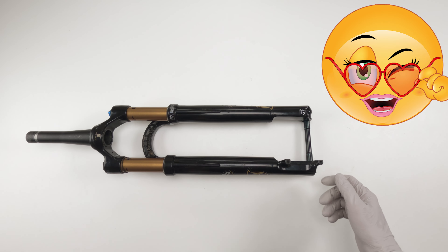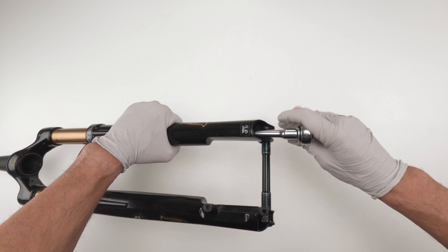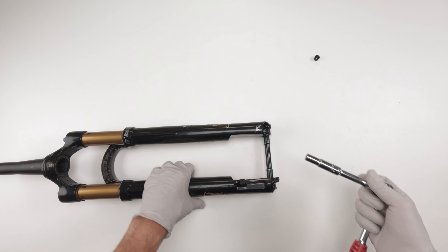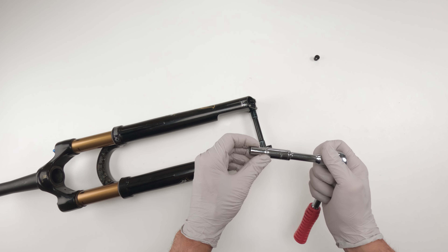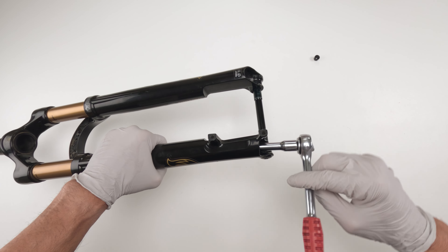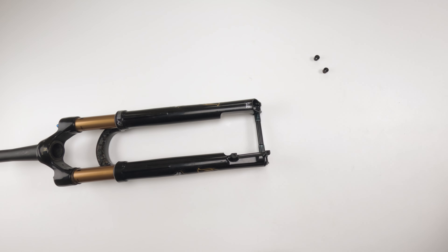Next, we've got to take out our nuts with a 10 millimeter socket. Let's start off with the air side — it's deep in there, you're going to need an extension. Crack it open. Look for the crush washer — the crush washer did not come out, it's still inside. Now for the damper side on a 34, it's 10 millimeter but it's a narrow 10 millimeter — a tapered socket — so a full thick 10 millimeter might give you difficulties. This guy was not in there tight at all — somebody must have opened it. And once again, there is no crush washer.